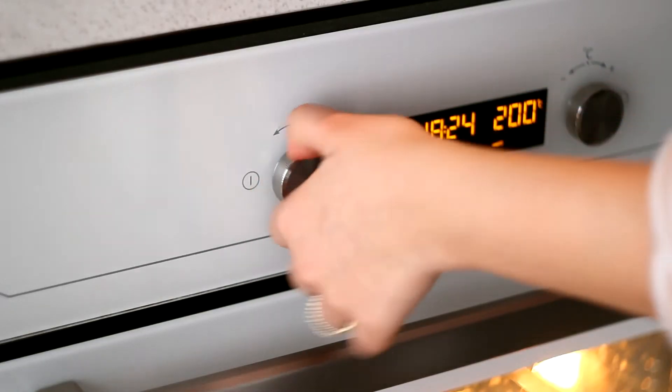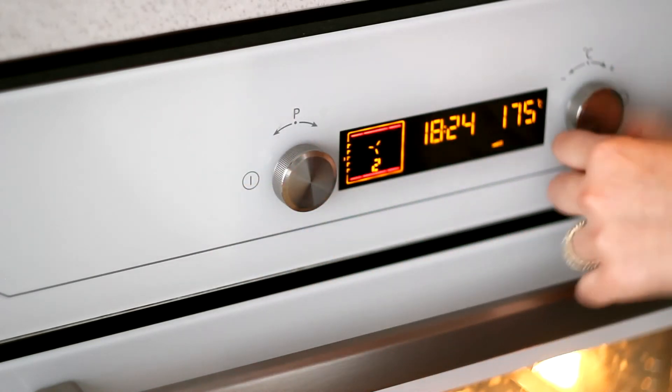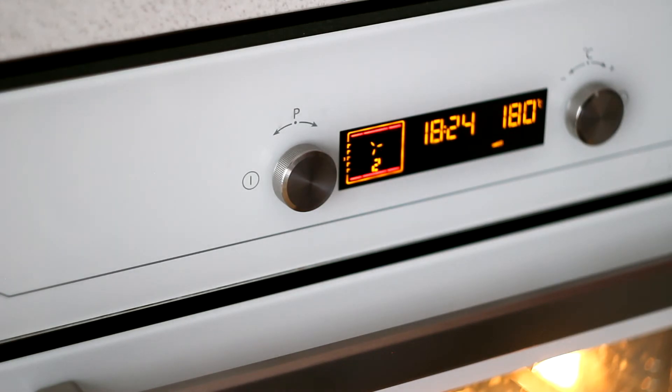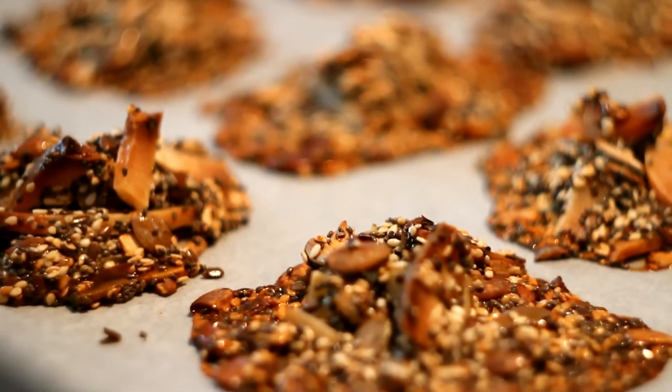Bake it at 180 degrees with convection. The tricky part is that after you take them out of the oven, just let them cool down without moving or touching them. Just let the sugars cool and stick together.